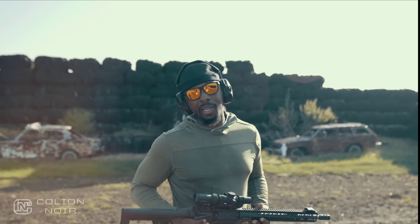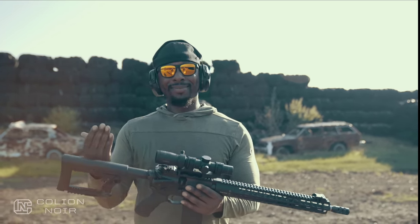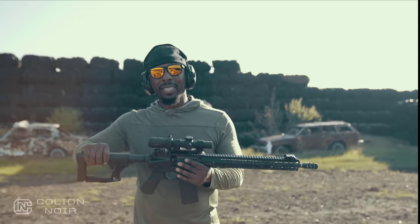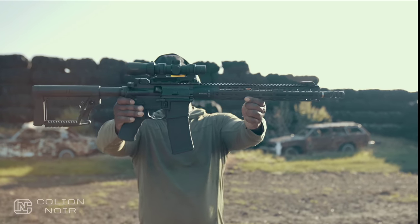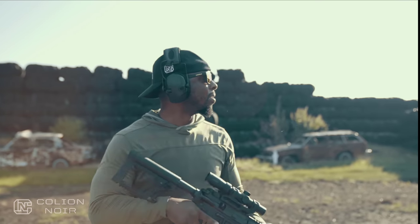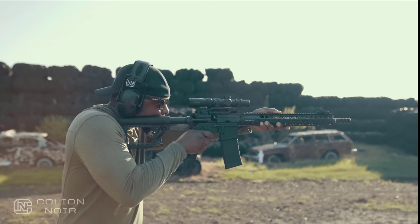Between that, this beautiful carbon fiber barrel, the balance, this brake - it ain't cheap. It's like 23 to 2500 street price. Peter loves it - so for all you Peter fans out there, Peter likes this, he's a fan. Me, not so much overall, but there you have it - the Adams Arms P3. I'll take it.